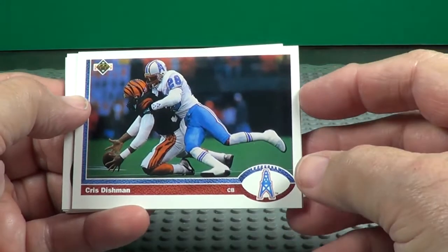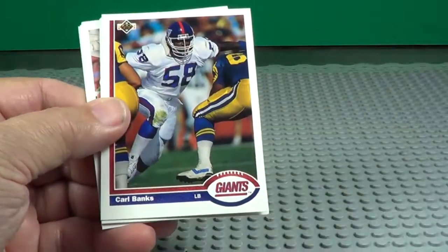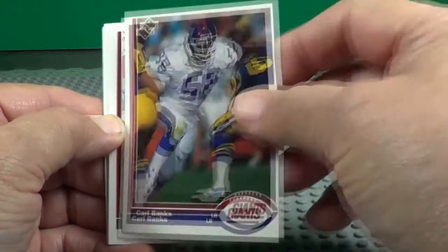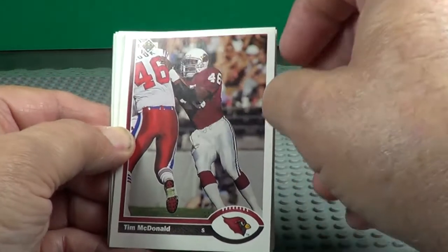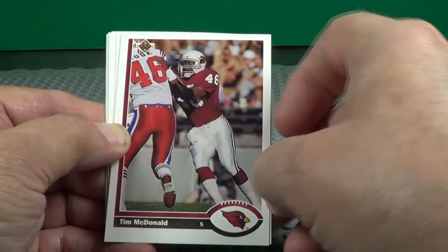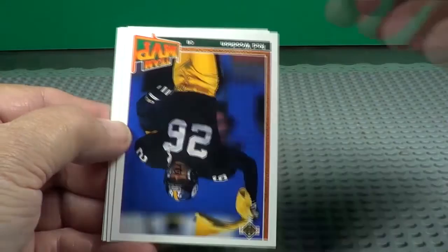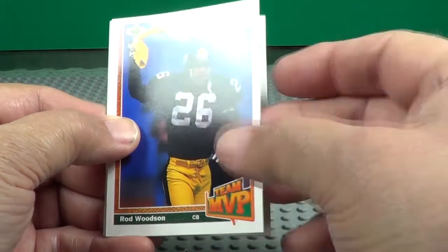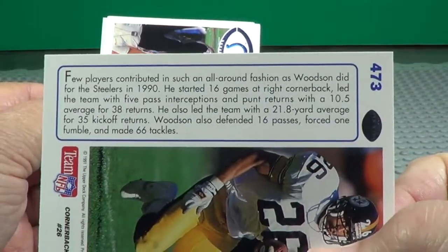Here's a mixed-up one again, backwards — couple of them. Chris Dishman. Carl Banks, one of your big linebackers of the time. I have a little trouble separating these cards sometimes. Team MVP Rod Woodson — that's a Terrible Towel I think he's shaking there, isn't it? A lot of good info on the backs of those.